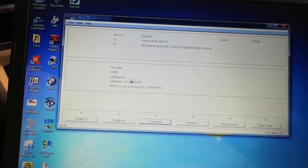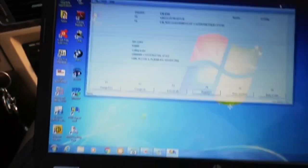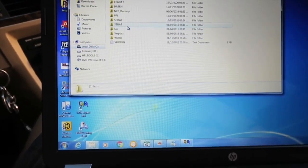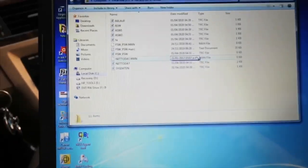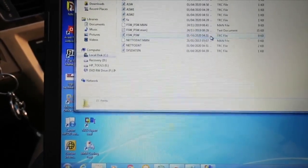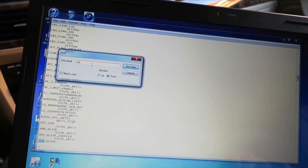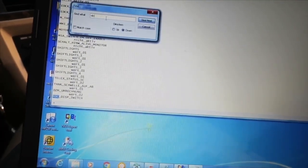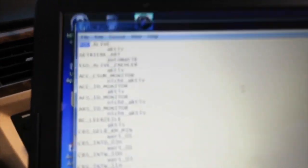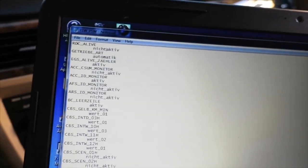Once you're in Combi and the coding has ended, click Read ECU. Now go to your files — Local Disk, NCS Expert, Work. Look at the time; it's 4:51 PM, so look for the TRC file from 4:51 PM. Click on it. Once you're in there, click Edit, Find Next, and search for RDC — look for RDC_alive. You can see it right there. Now write 'nicht' — write 'nicht_active'.